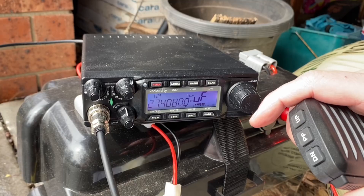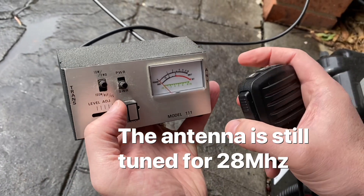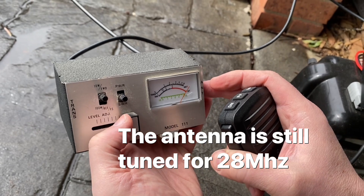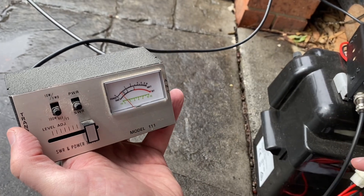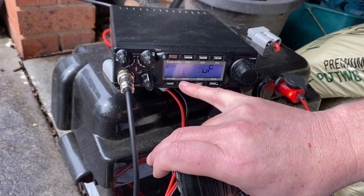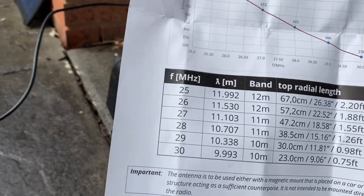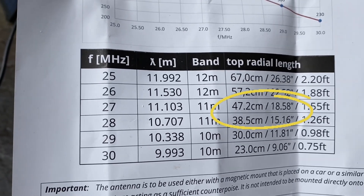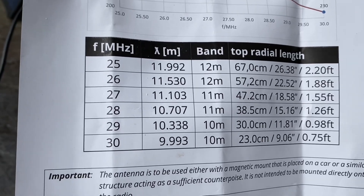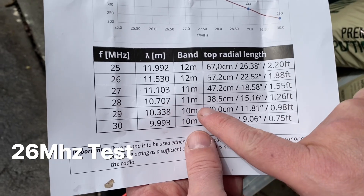I've just changed it to 27 megahertz. I'm going to check the SWR again — I haven't changed the antenna at all, haven't touched it. It's just below 1.5, that's pretty good. On the radio it's showing SWR 1.1. Now, when you look at the instructions, for 27 megahertz I was supposed to change it to 47.2 centimeters — not a great deal of difference, but it shows it still works.